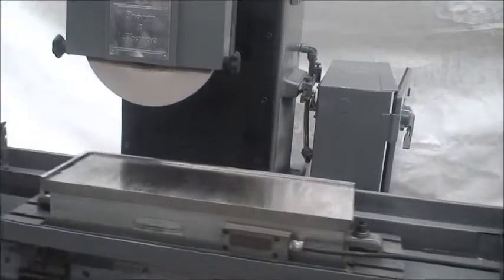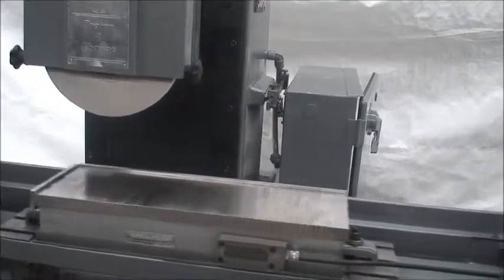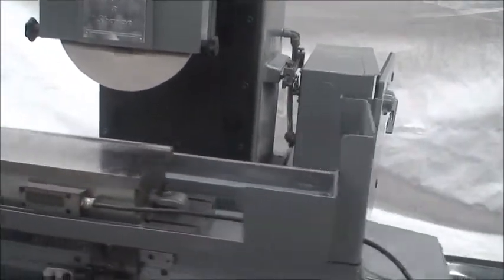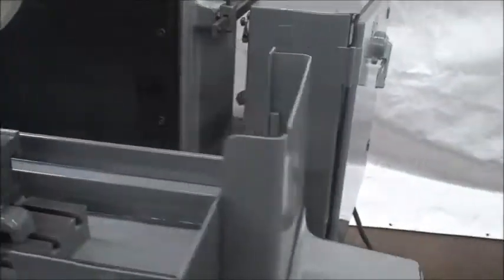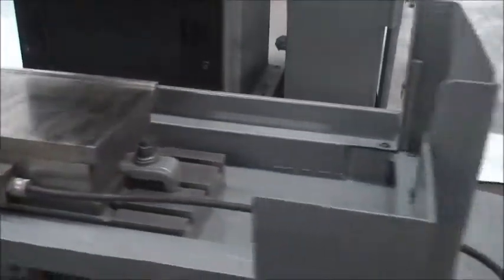The cross-slide feed amount is adjustable from ten thousandths of an inch to a half inch each reversal. So now we're up on a higher end and we just lowered it again. It's a very strong, heavy-duty, well-built machine. It's very, very smooth.